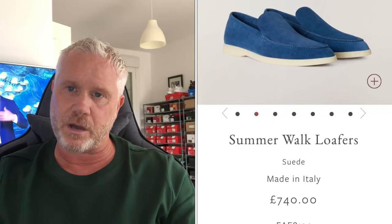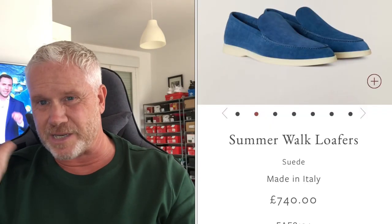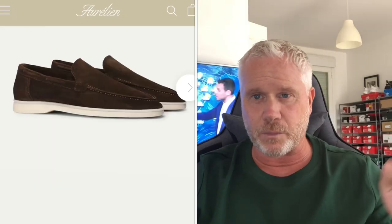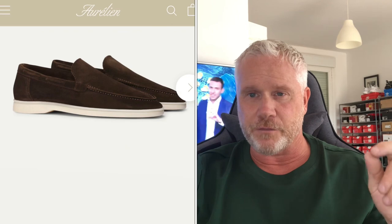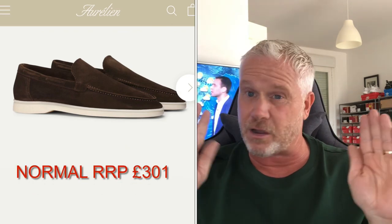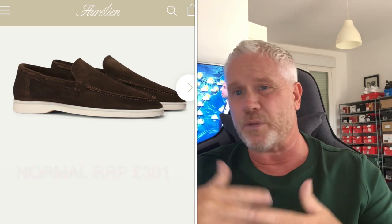The challenge was finding the perfect replacement for these two products. On the right here we have the Lauro Piano suede loafer retailing at £740, and on the left here we have the Aurelian version for £240. I appreciate these are amazing products and they are truly great, but not everybody has the means or the want to spend that amount on one product.